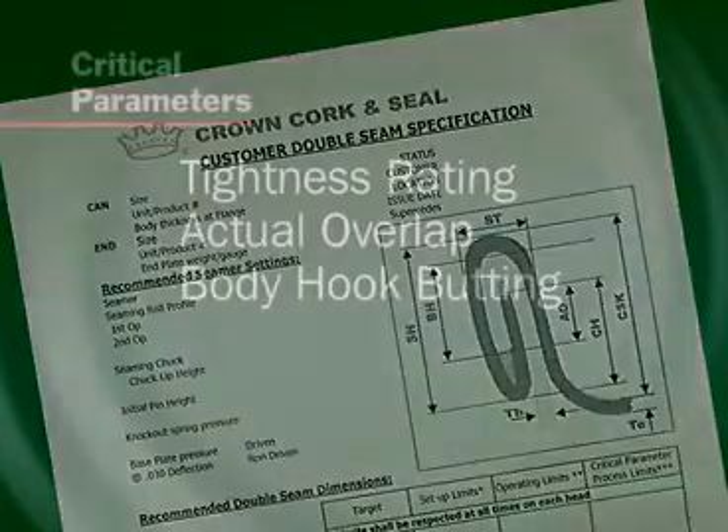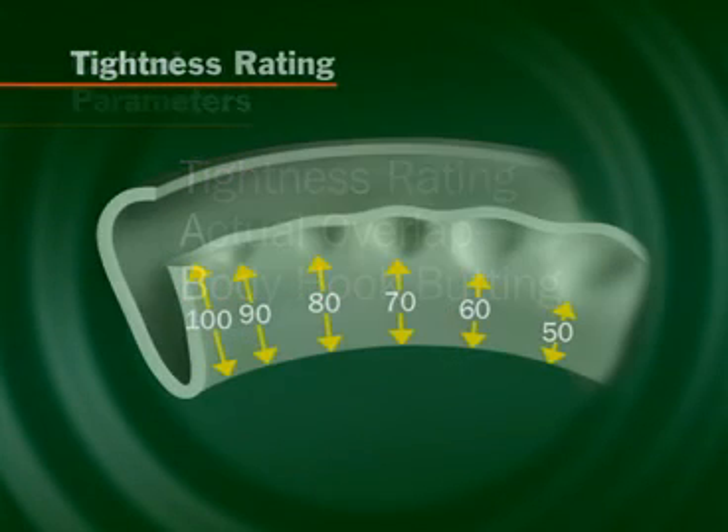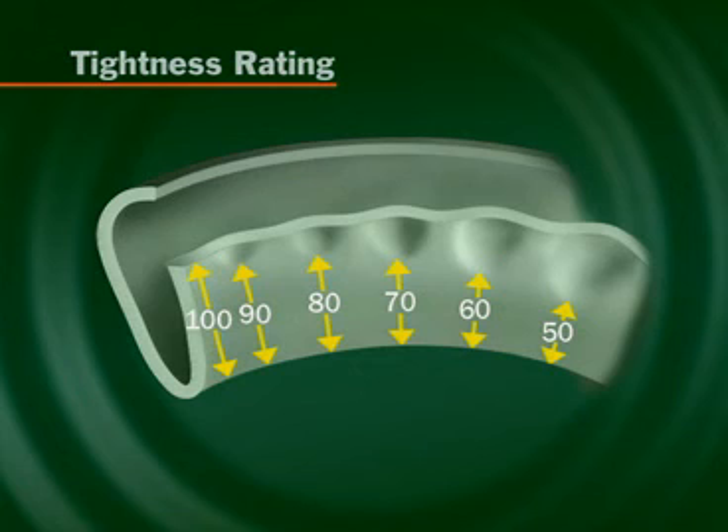Critical parameters are tightness rating, actual overlap, and body hook butting. Tightness rating refers to the amount of ironed-out end hook below the worst wrinkle, expressed as a percentage of the end hook length.